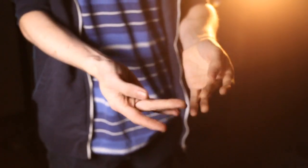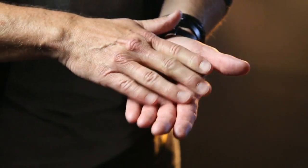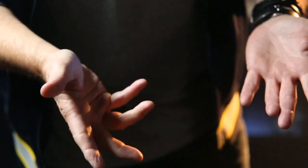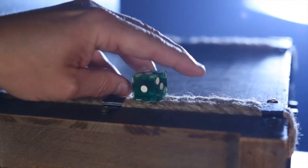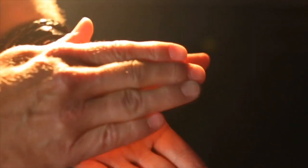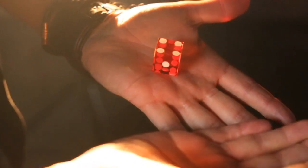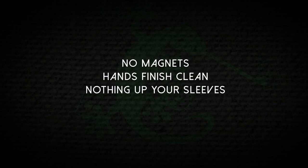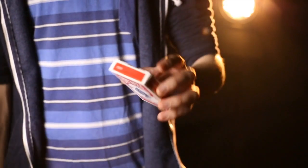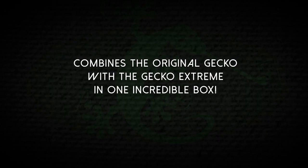Now you can vanish, restore, or completely transform everyday objects in a blink of an eye. Best of all, your hands and sleeves can be shown completely clean after the effect.